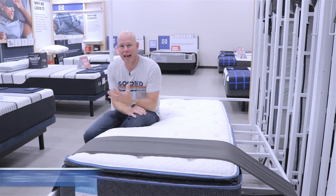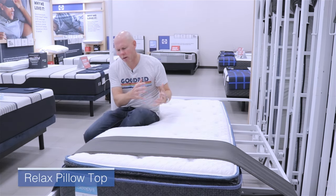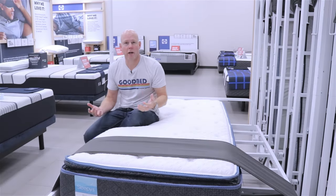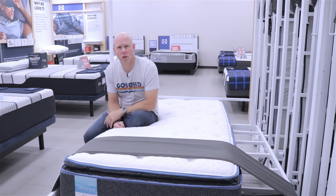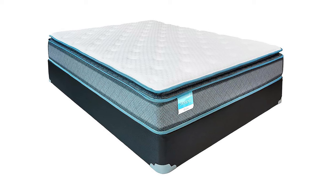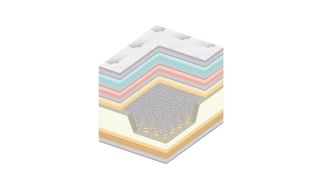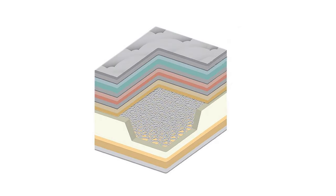Now we've moved up to the Relax Pillow Top, which is the top of the line in the Sleepy's Classic Collection. This model moves back to foam over connected coil construction, but with a higher-end connected coil unit — a 650 coil count in a queen size, with a foam perimeter for edge support. Above the coil unit you have three and a half inches of foam including what's in the quilt, bringing the total height to 10½ inches.